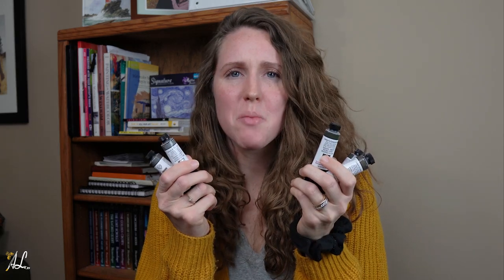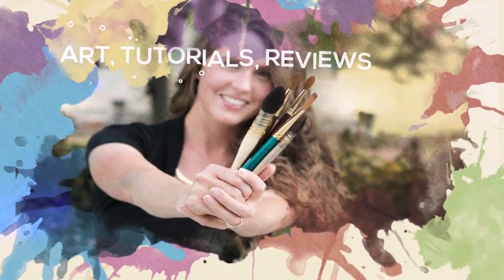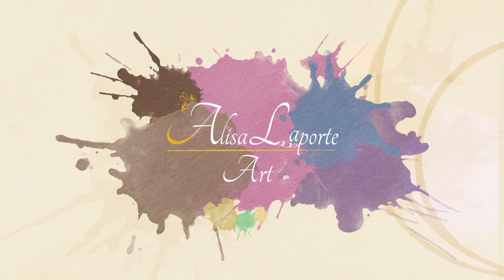Why does Daniel Smith have so many new greys? Hello everyone and welcome. I'm Alisa at Alisa Laporte Art. Today we are going to talk about and look at why Daniel Smith has so many greys.